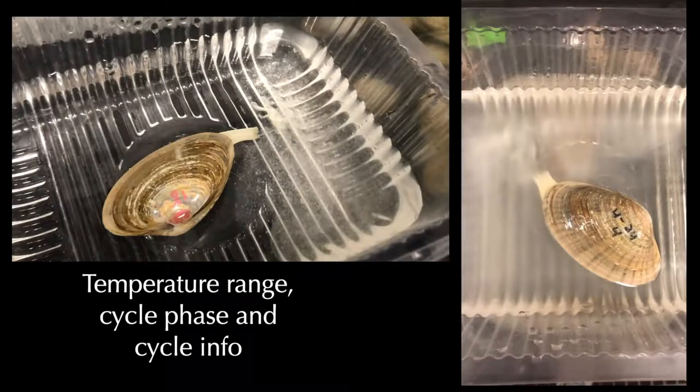In a typical spawn, twice the number of males produced sperm compared to the number of females that produced eggs.